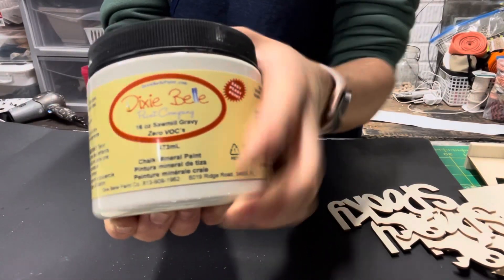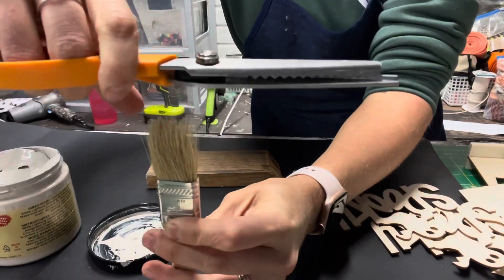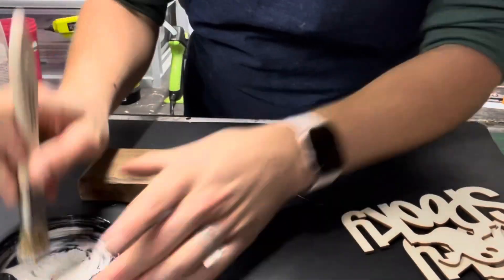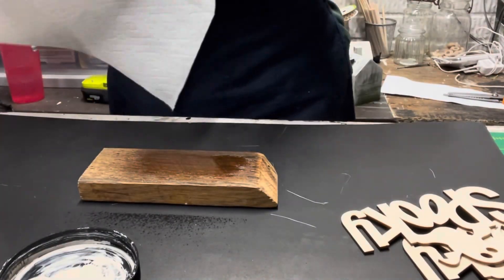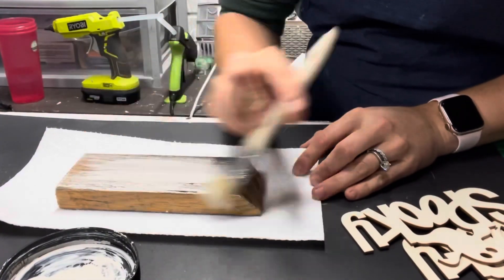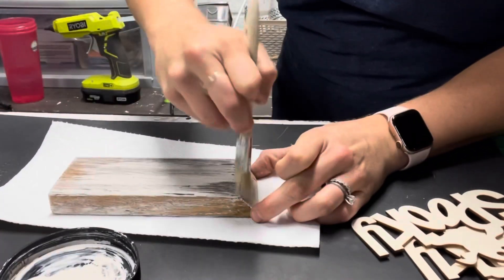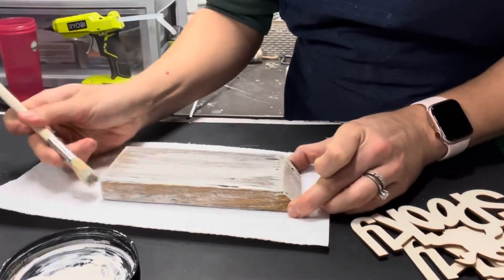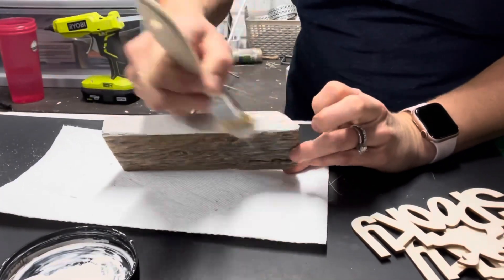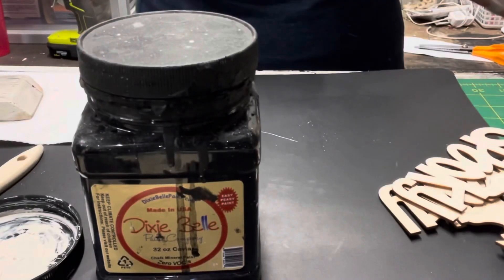I took the color Sawmill Gravy from Dixie Belle and used it to paint this board. Right there I'm showing you that I took my scissors and cut that chip brush down, because I've always found that if I cut those it's better for distressing. So I started painting this with that color. My initial plan here was to just make it look real rough and distressed, but this ends up not being what I end up doing. You can see me painting this board, and then I take the black color that I have on hand.